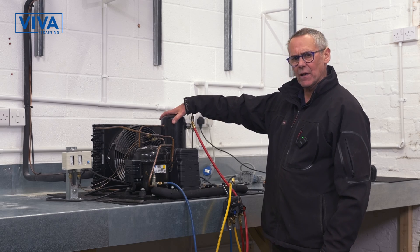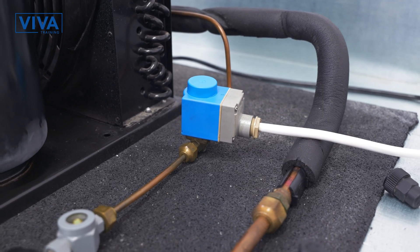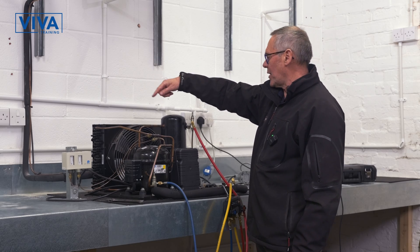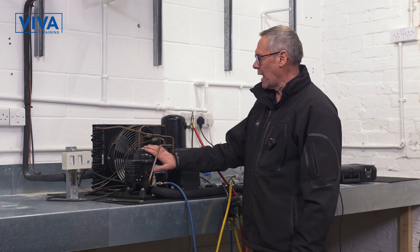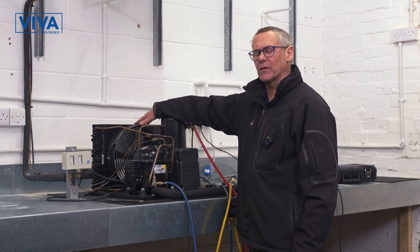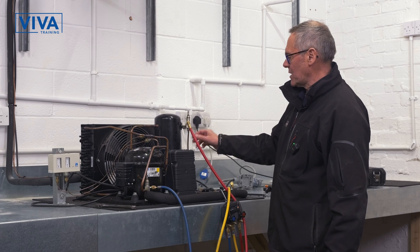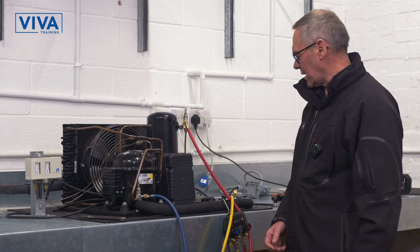This is leaving the receiver down the liquid line through a dryer, a sight glass, a solenoid valve, all the way up to the evaporator through the metering device and returns back after the evaporator down the suction line into the low pressure side and the compressor, which then goes back into the condenser and the receiver. The low pressure side always has the larger pipes and the high pressure side has smaller pipes. You get told the exact reasons for that on the training course.